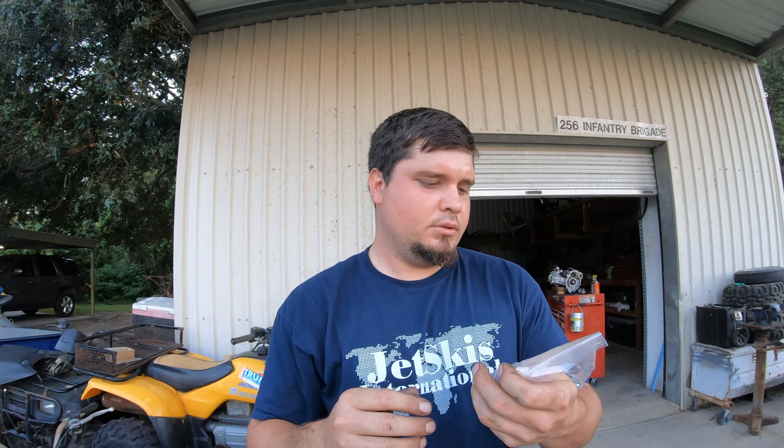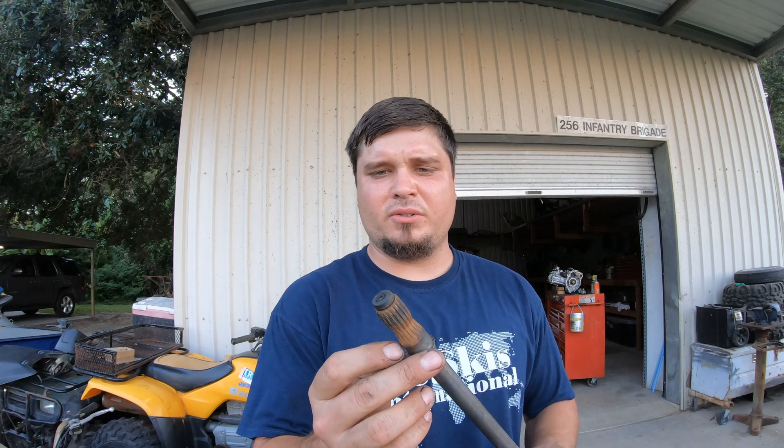I bought new clamps. I'm going to put a list of all the part numbers I used on this jet ski because I am rebuilding the jet housing and the carbon ring as well. Right now I'm going to go ahead and clean up the shaft — you can actually see that this thing was never taken care of, like the rust on this end.